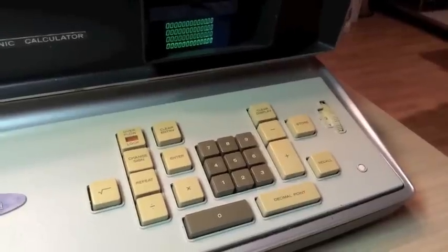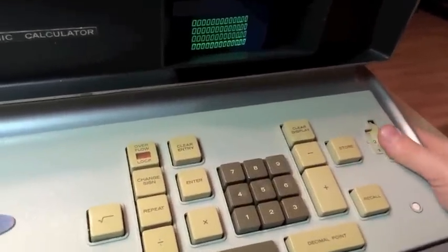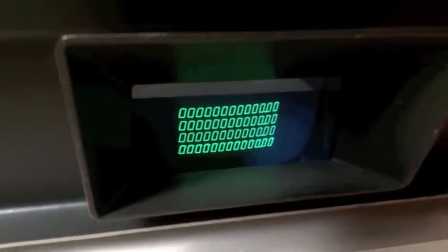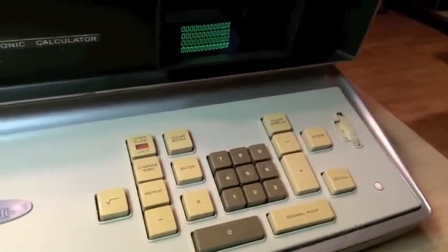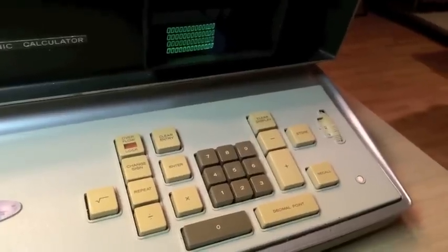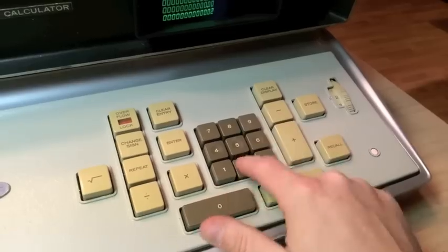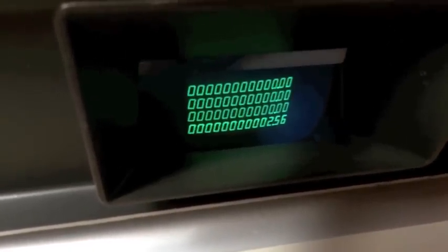This machine does operate a little differently than today's calculators. You can set a fixed decimal point using the thumb wheel here, and you can see that move on the screen. There is a timing bug with this model and I haven't tracked it down — without the proper schematics, I doubt I ever will. Depending on the function and what value I've set, occasionally the decimal point ends up in the wrong spot, but it's still good enough for demonstration. Let's enter 2.56 — 2, decimal point, 5, 6. You'll see the decimal point hasn't appeared until we strike a function or enter, and there it is.